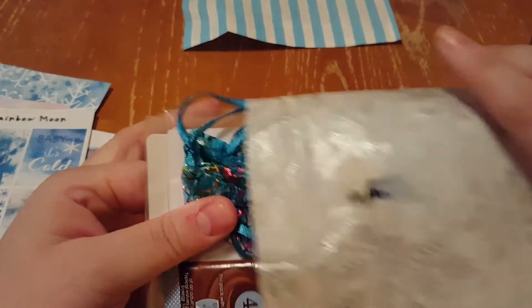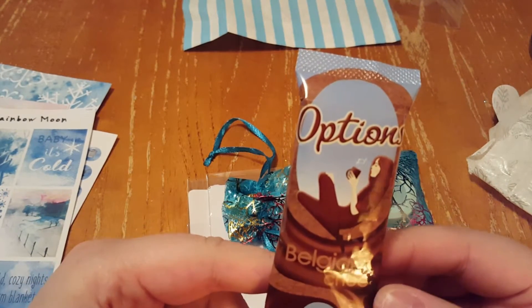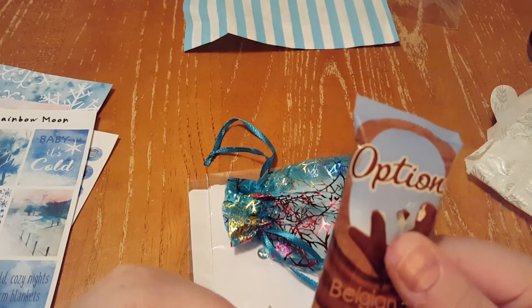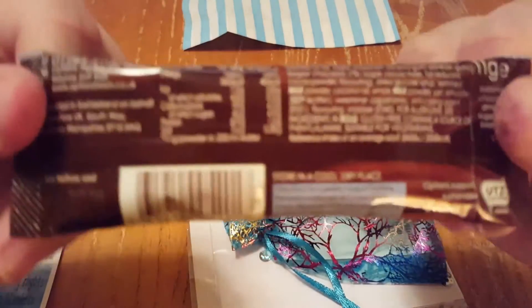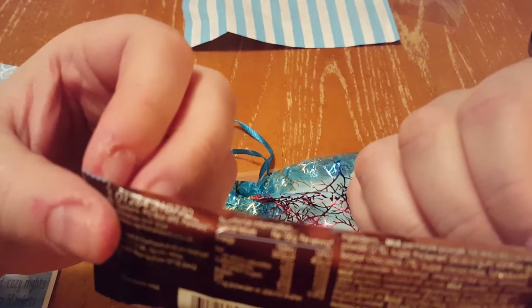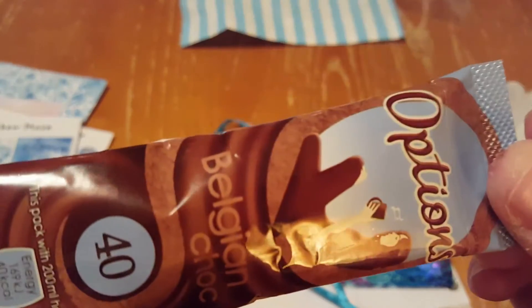In here you get a nice little Belgian chocolate. It's always fun to read the packaging from different countries because of how they label things differently — like KJ instead of how we do it here. And there's a nice little pack of hot cocoa, which is really nice.